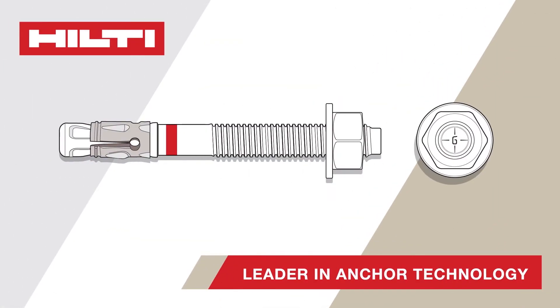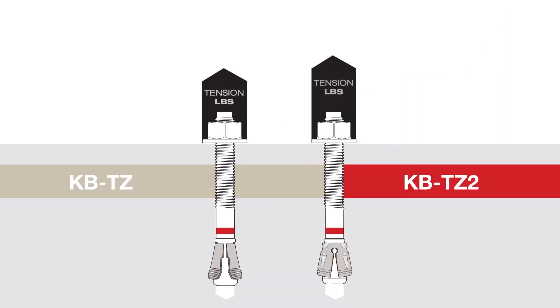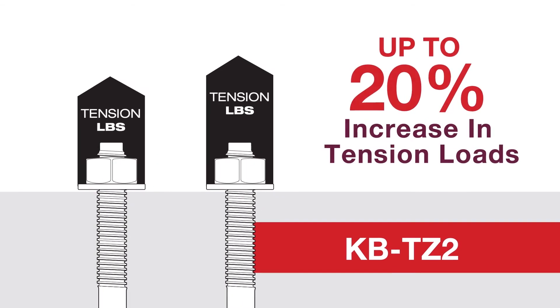Hilti, the leader in anchoring technology, understands the need for a high-performing mechanical anchor that can be easier to install. The new KBTZ2 has been designed with up to 20% higher tension loads, which can provide the performance that previous expansion anchors could not meet.